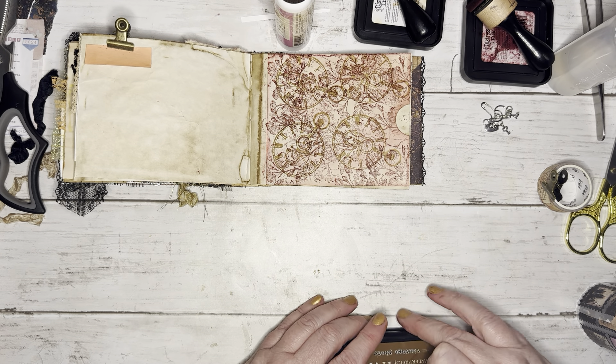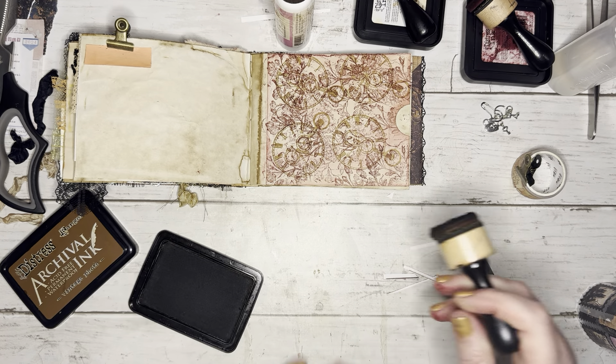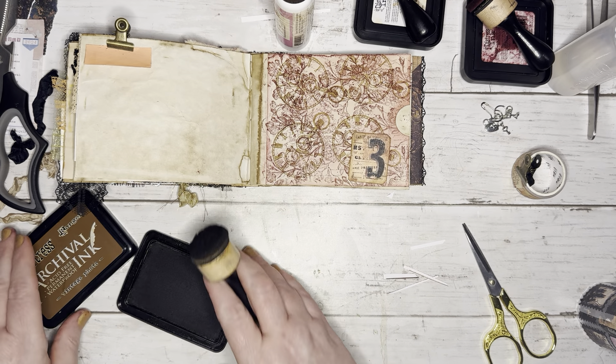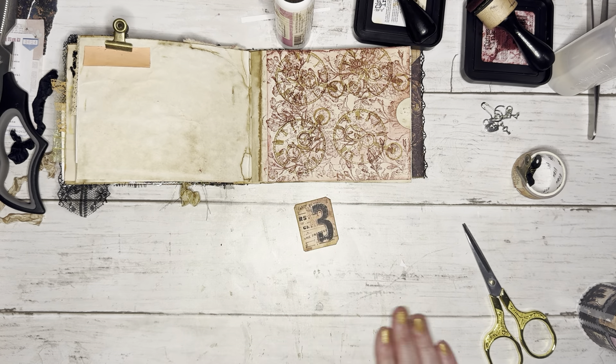Okay, I like that. Do we need something else on there? Do we want some numbers or something? I like it like it is, but let's go ahead and put some numbers on here randomly — that might be cute. Let's ink it up in brown, vintage photo. That really blends in — that's not what I was looking for. Let's not do that. I might use it on the tag. I really like the way that looks though, just like that — it's really pretty. For a pocket.